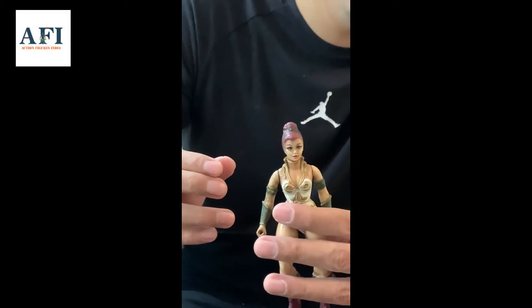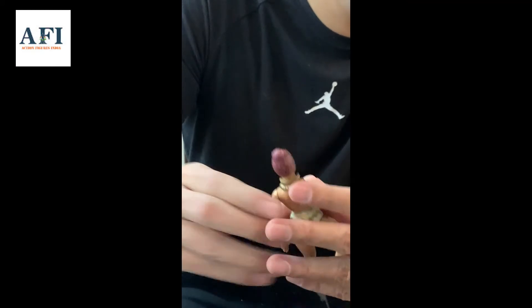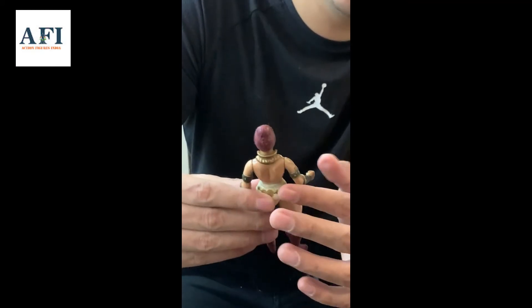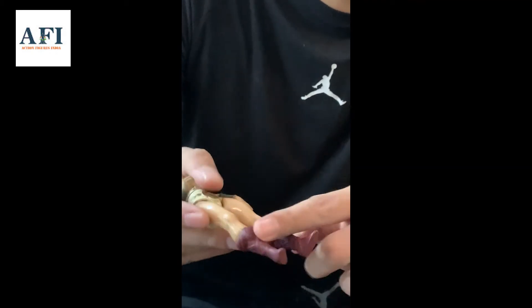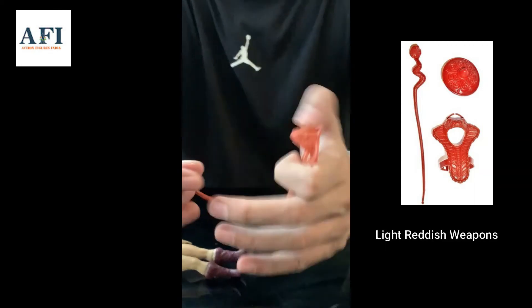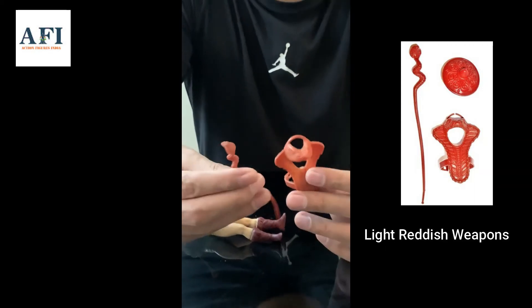The face paint is different from the standard Leo one, and also the hair — it's a bit reddish compared to the regular figure that we usually find. And so is the boots color — it's different from the standard.